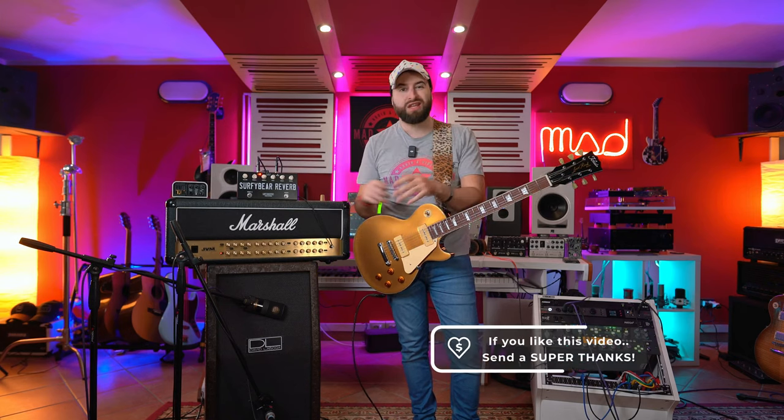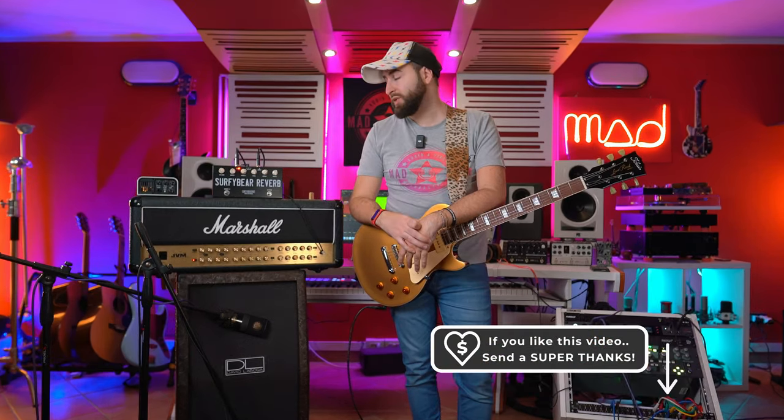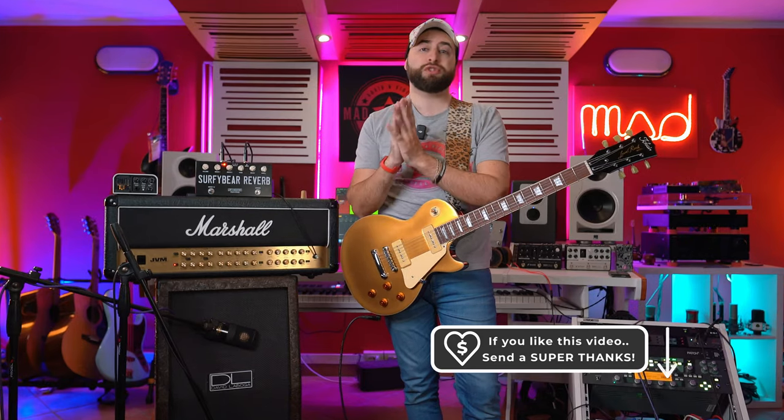So — guitar, reverb — really great pedal, really well made, really cool to have. Thank you to SurfyIndustries. Leave a comment below, let me know what you think, and I'll see you in the next video. Bye!